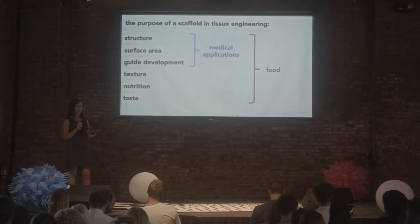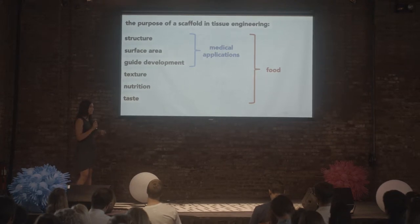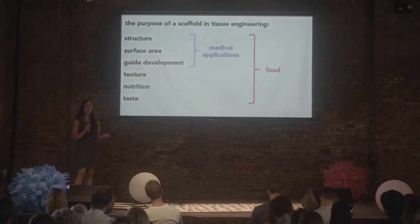But we also have other things to think about, because it's possible that the scaffold we grow our meat cells on will be carried through to the end product and will end up in the meat that consumers eat. In that case, we have to think about what texture it will give the meat when they bite into it. It can also add to the nutritional profile, and of course taste is really important. So we have to think about the relative amounts of scaffold we're using, its composition, and how it would appear to consumers and how we're going to market it.